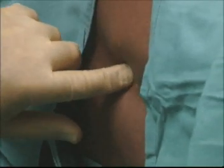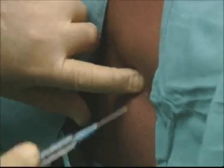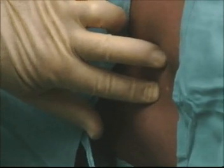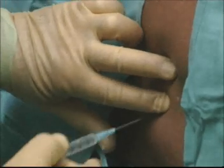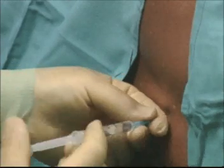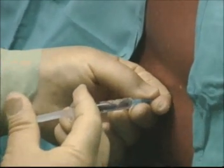Palpate landmarks to find the desired interspinous space and hold the chosen interspinous space between middle and forefinger. Raise an intradermal wheal of local anaesthetic one to two centimetres lateral to the chord of the two spinous processes, and infiltrate down to the vertebral lamina.